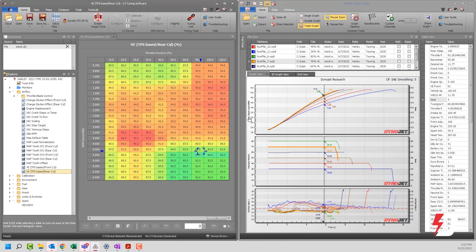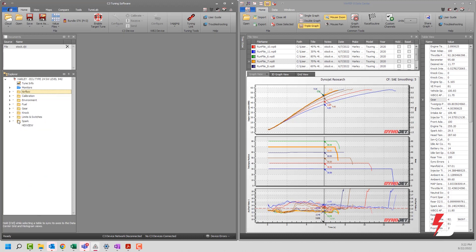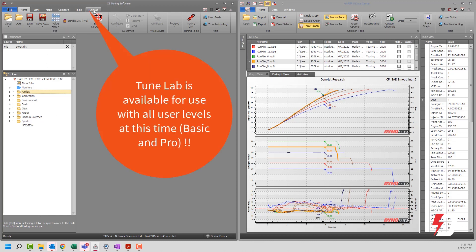The other thing you're going to want to take care of: if you're a DinoJet authorized tuning center, you're going to want pro-level permissions. To get those, you're going to want to contact your regional sales manager, and they will take care of issuing you permissions that will allow you access to more calibration items, as well as the ability to use TuneLab, which is what we're going to talk about today.